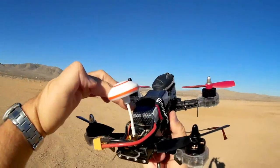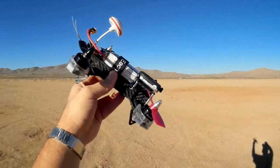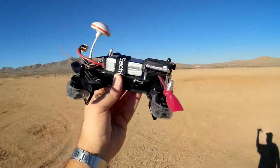It comes with a 1500 milliampere-hour battery — 11.1 volts. It's a 3S battery. In other words, it comes with this.